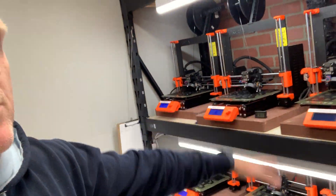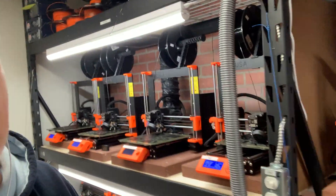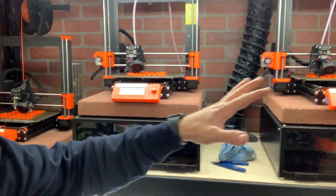We do a ton of PETG here, and whatever you do, do not print bare PETG on the PEI smooth sheet — you're just asking to tear up the sheet. It will weld itself. But if you add a little substrate, something like a glue stick or hairspray, it does a great job of adhering, and when it cools down it pops off nice and easy. We've got eight machines dedicated to that.